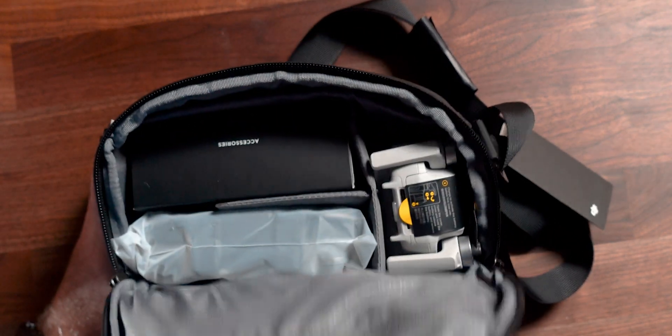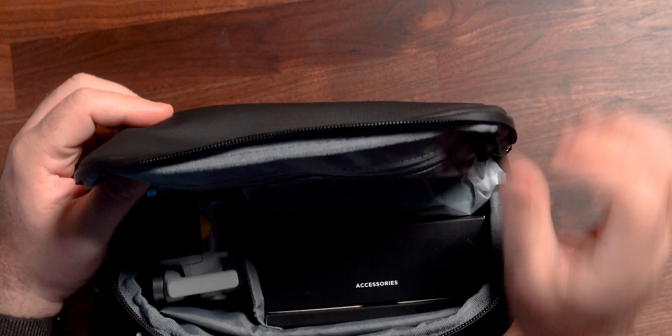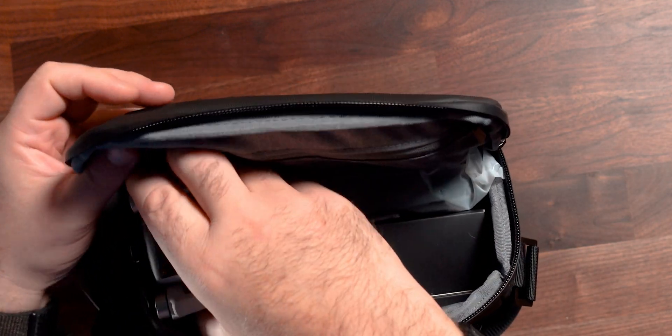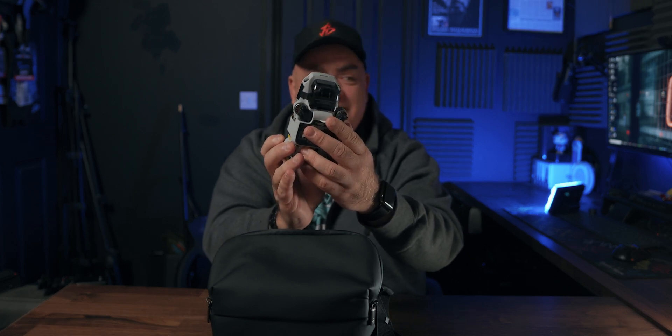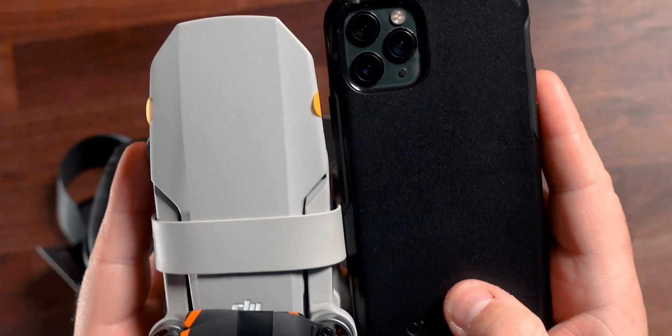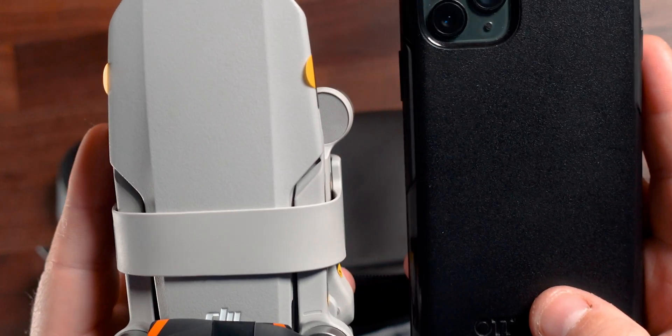We've got two zips. Let's spin this around and — oh, look at the size of this thing! Where's my phone? Look at this — this is an iPhone 11 Pro. I cannot believe how small this thing is.